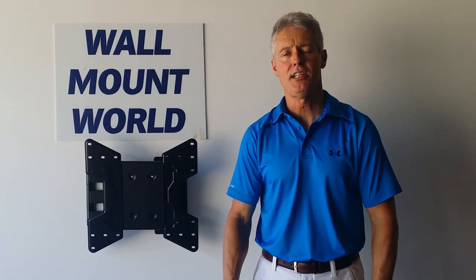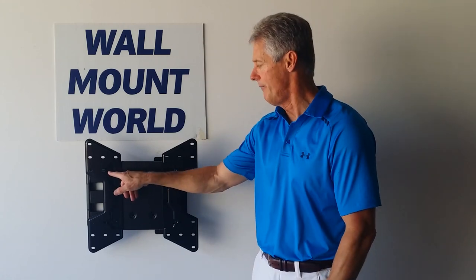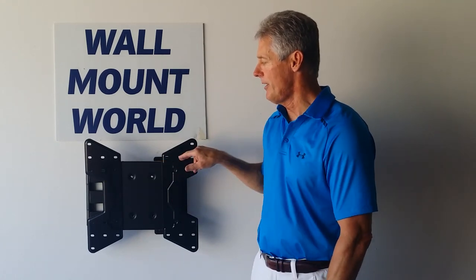Thank you for visiting with us. In this video we're going to discuss one of our 26-inch extension mounts that has a VESA 400x400 adapter plate attached to it. It'll fit TVs with VESA 200x200, 300x300, or 400x400 — either one of the patterns.